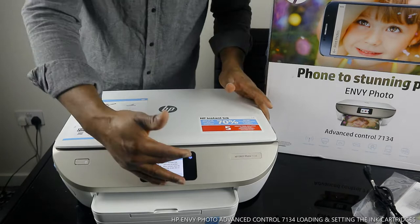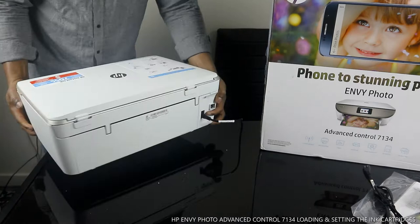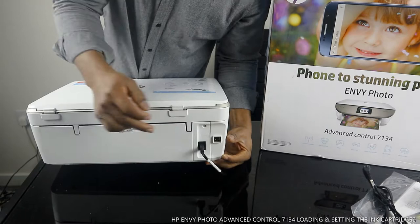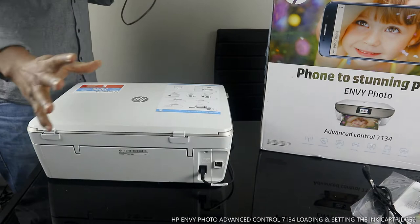Once connected to the Wi-Fi network, you can check my video to see how we connected this printer. You turn this printer off and on from here. If you need to use this printer with your laptop via USB, you'll need a USB cable. But if your laptop and printer are both connected to Wi-Fi, you can send print jobs wirelessly.